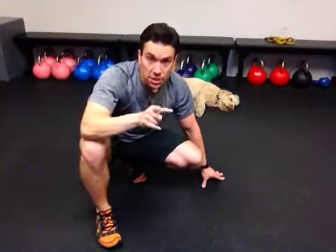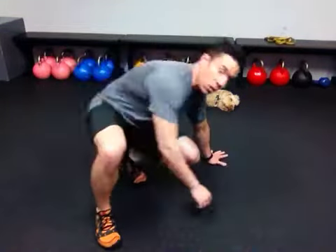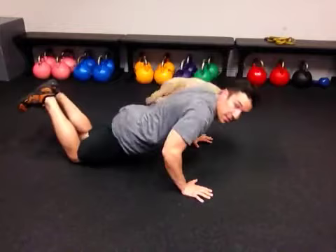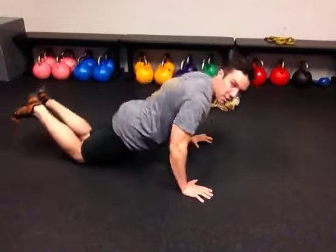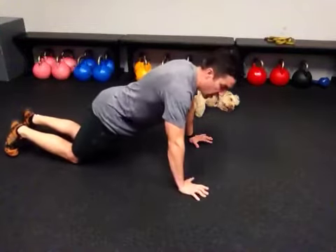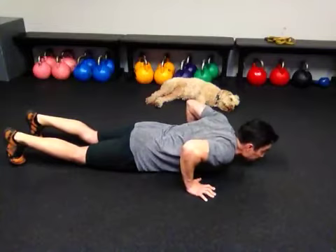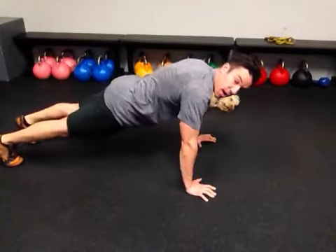That's easier for some people than others. So the modification — to work the abs and also work the chest without sacrificing the lower back — is the modified knee push-up. But notice this is at a different angle. The full push-up is more horizontal, while the knee version can become more vertical, almost like a push-down. We don't want that. So what you'll do for the modified version: get the feet set, squeeze the abs, go up on the knees as far as you can, and then kick the legs straight to go up.